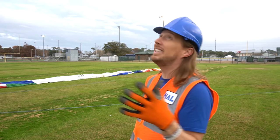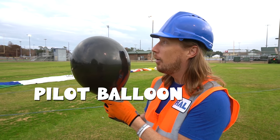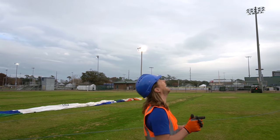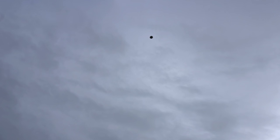Before we can inflate the hot air balloon, we have to do something really important: we've got to find out what the wind is doing. Today we have some really super intelligent technology we're gonna use. This is called a pilot balloon — we're gonna let it go and see exactly where it goes so we can tell how the wind's moving. Ready? Here we go! Check it out — looks like it's doing what it needs to do. I guess it's a good time to inflate the balloon!